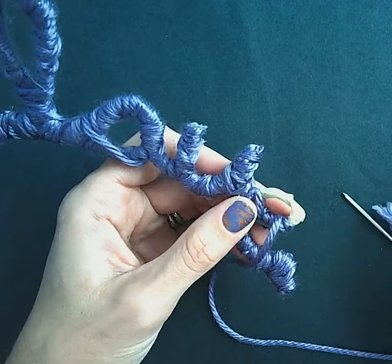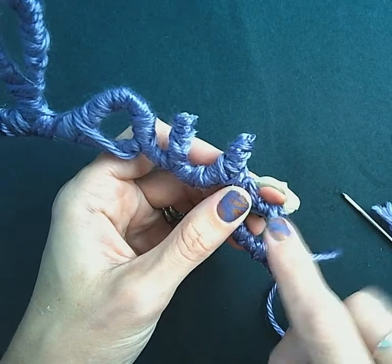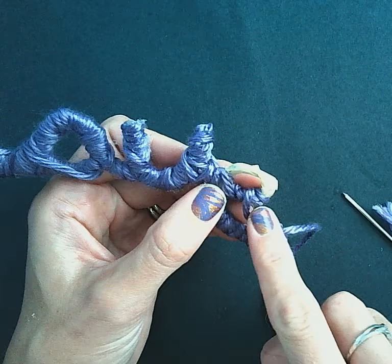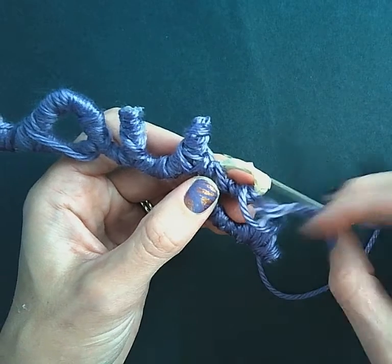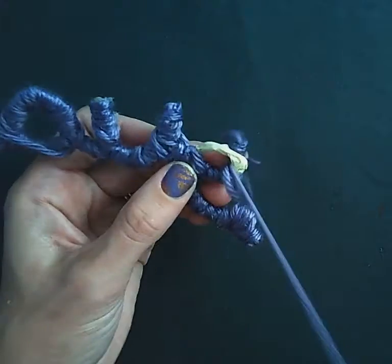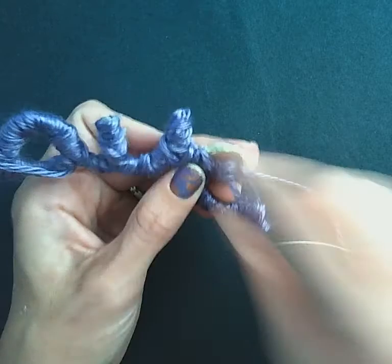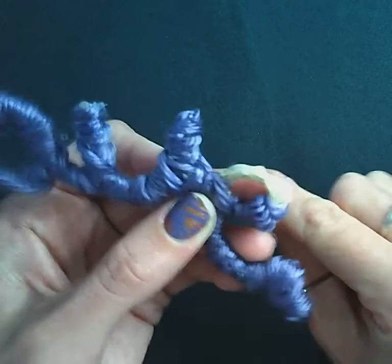As you are wrapping your word with string, you might develop a section where it is too tiny to put your fingers through, like the letter E. So what you can do is get a needle like we used for our sketchbooks and wrap the yarn through the letter this way. It will be much easier than trying to get your fingers through that hole.